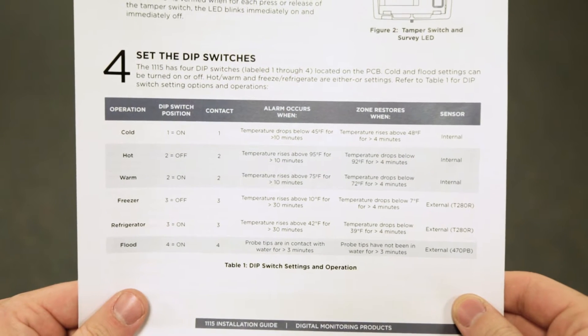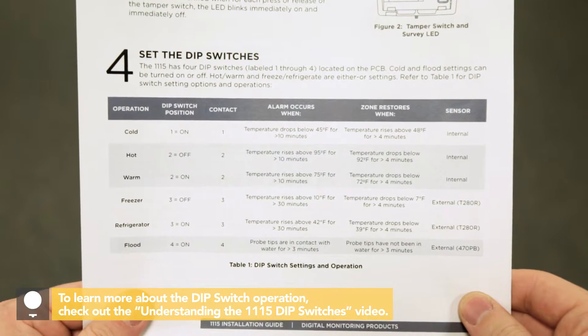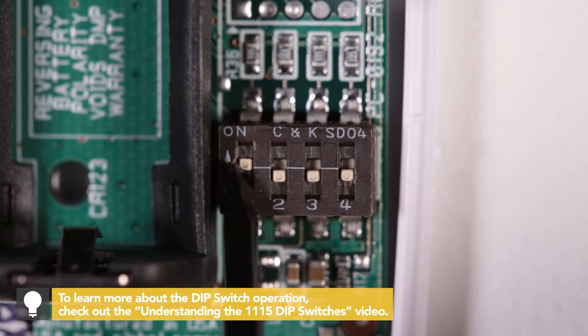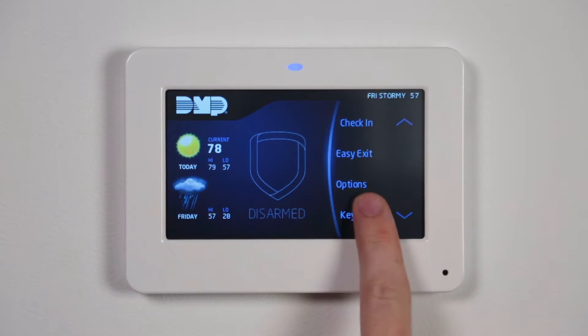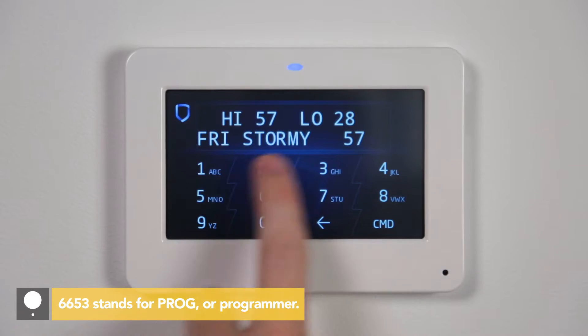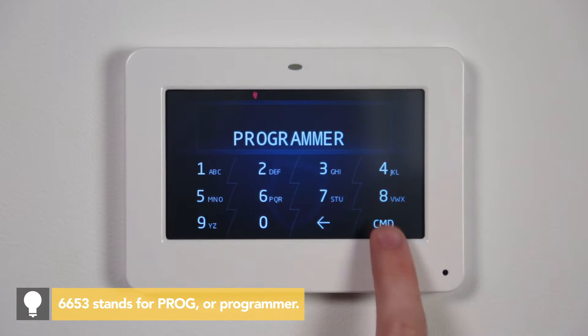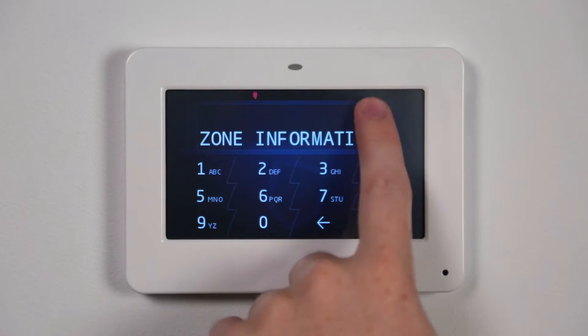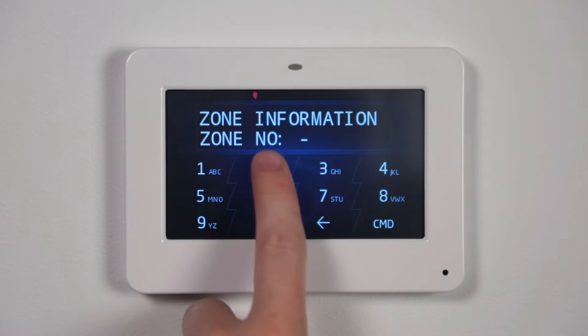Table 1 on the 1115 installation guide explains the DIP switch settings and operations. After setting the DIP switches to your installation needs, head to the keypad to program the 1115. Reset the panel and enter 6653 at the keypad. Press Command to advance to zone information and press the top row select area. Enter in the zone number and press Command.